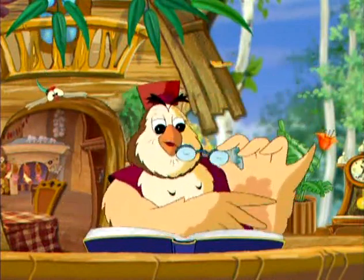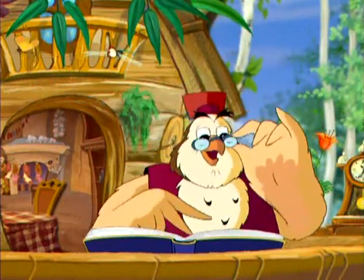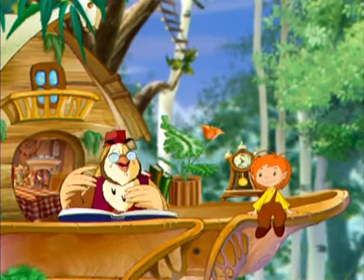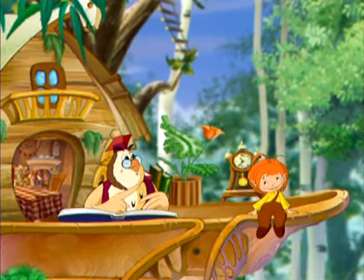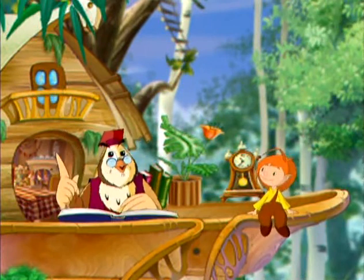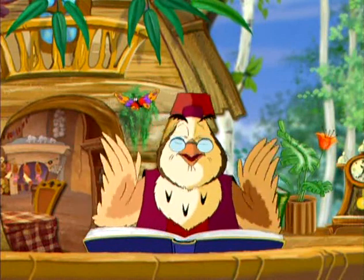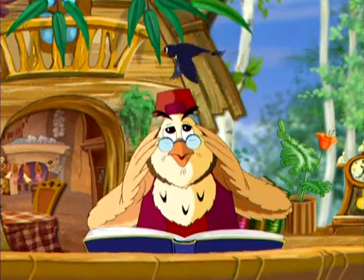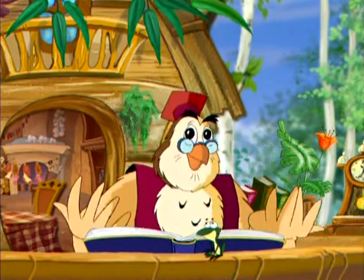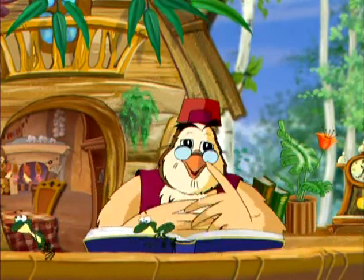Их так много, особенно на немытых овощах, фруктах, игрушках и орешках. На всём немытом и неочищенном микробов целое полчища. Эти тучи микробов очень вредные, всё время норовят проникнуть к нам внутрь, чтобы там хозяйничать и болезни всякие развивать.